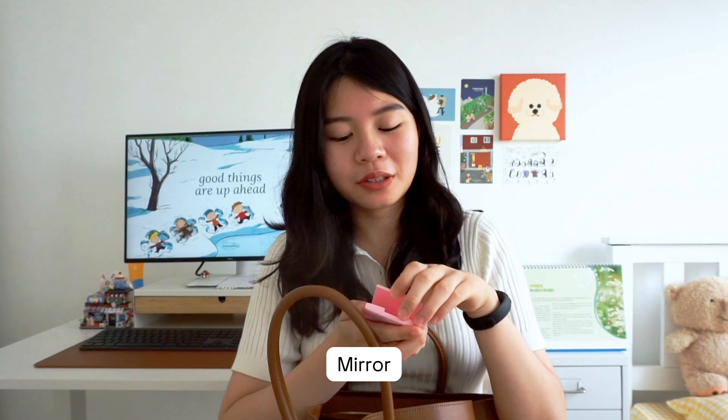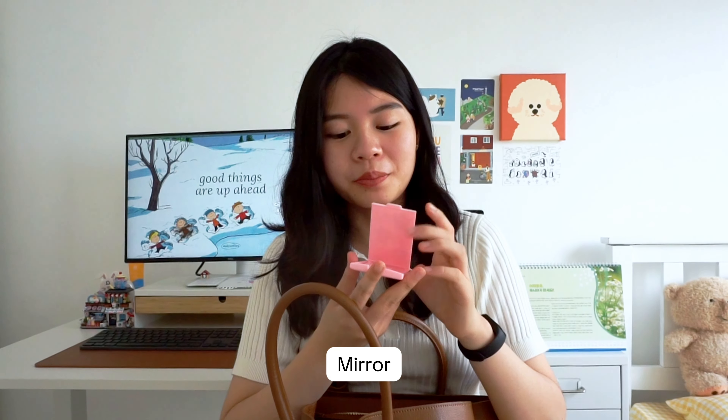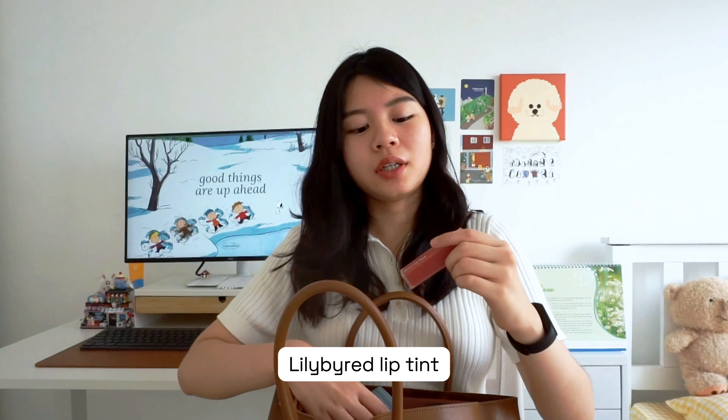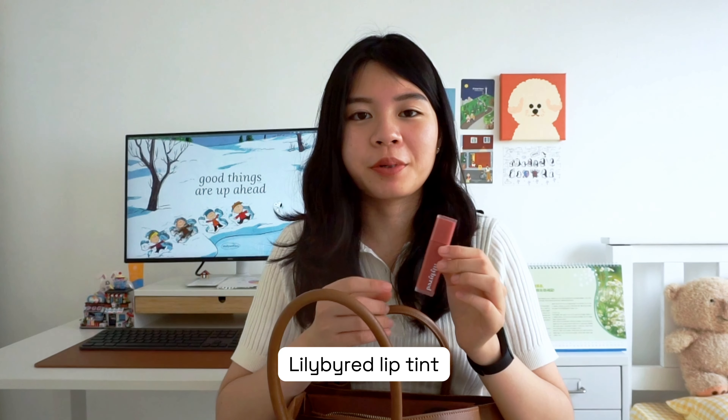I also have this cute little mirror from Daiso with a comb — though I don't really use the comb. And then I have this lip tint — it's Lily by Red. It's not the one I'm wearing right now but it's the one I use most regularly, and it smells amazing.